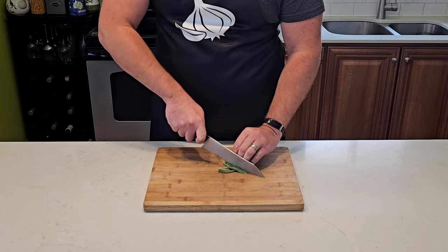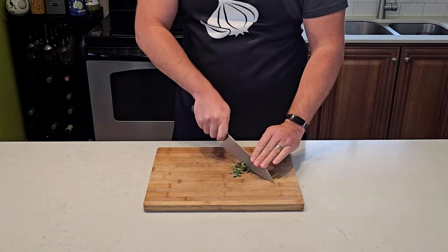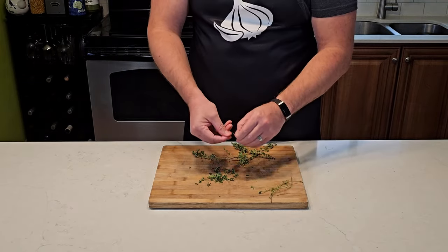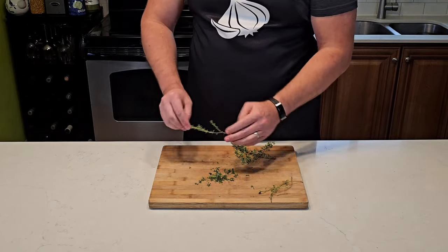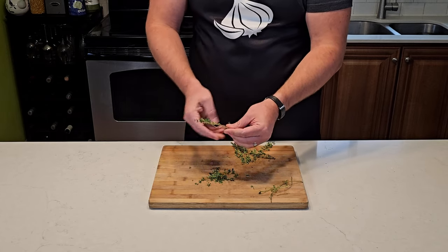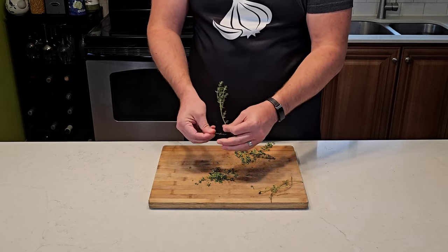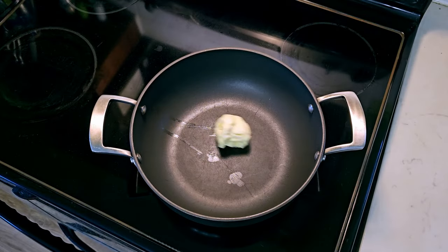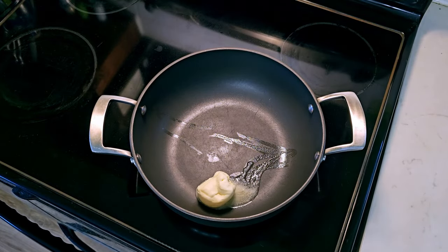We'll need to dice a tablespoon's worth of fresh sage, a tablespoon of rosemary, another tablespoon of mint, the same for parsley. Pick off a tablespoon's worth of fresh thyme — this is my least favorite herb, and I can see why most recipes call for just throwing the whole twig in, but we can't get away with that so pick away.